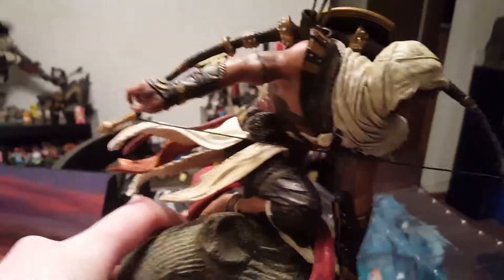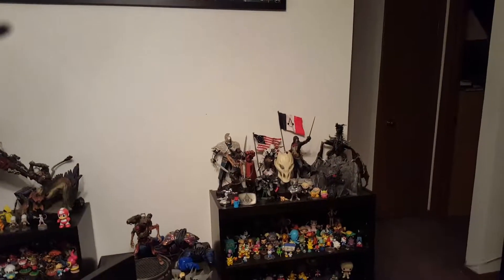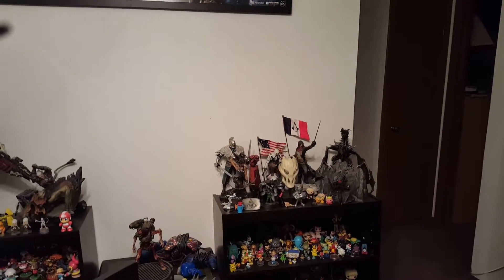It's plastic. Bottom of it looks pretty good. It's not as heavy as you would think, but it's really good. Looks pretty good. I think I'll put it where Connor and Arno are, over there in the back.